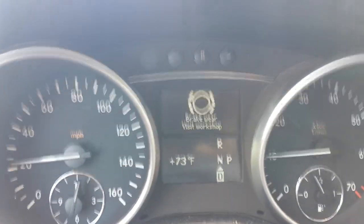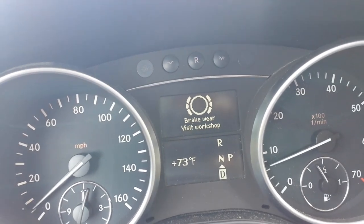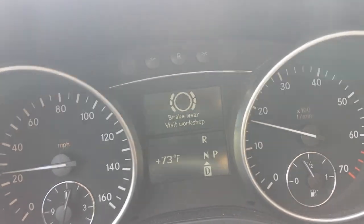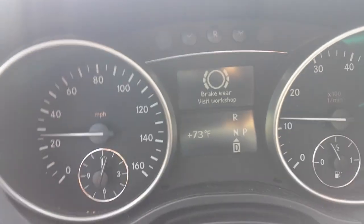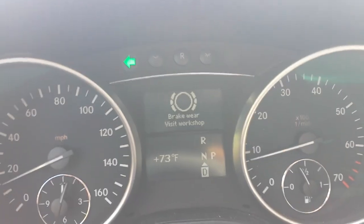Ladies and gentlemen, I'm looking at a 2006 ML350, and this is also true for all of the other years going all the way up to 2015. The brake wear visit workshop alert is on. That basically means that your brake pads are low — could be the front, could be the rear. If I reset it and press the brakes again, it comes right back on. You may also see this come on at start when you put the key in the ignition and start the engine. So we're going to take a look and see what's going on.